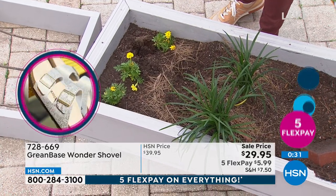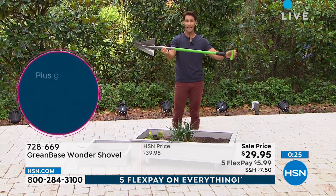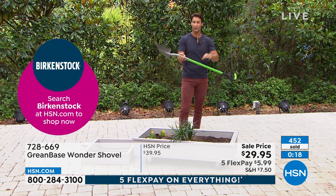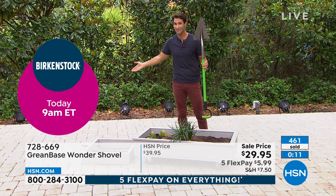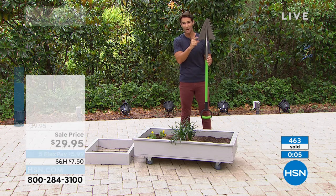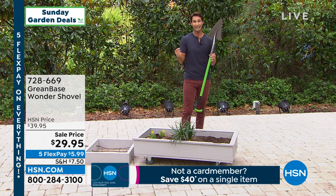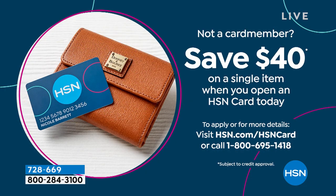Maybe it's for you, maybe it's a gift to encourage someone to stay in the garden when things are getting a little heavy. It's the perfect size — not overly big, not unruly, just right. Five flexible payments on everything this weekend for Brand You Love Weekend at HSN — this is $29.95. Also, if you open the HSN card, we'll give you $40 today just for opening it, which makes this virtually free. Call 1-800-695-1418 or visit HSN.com.